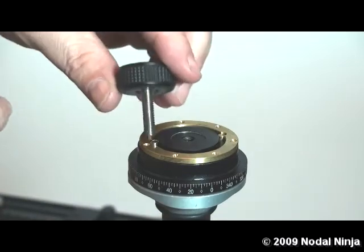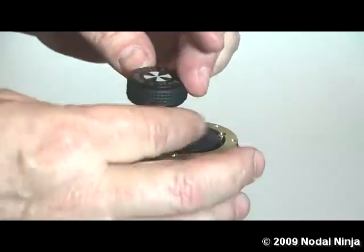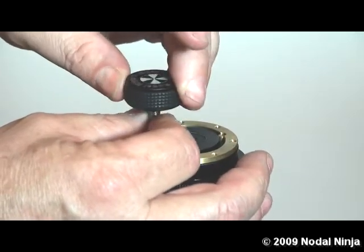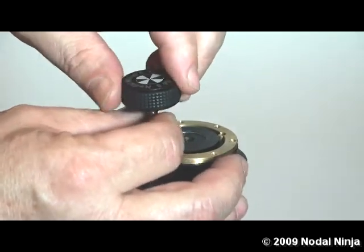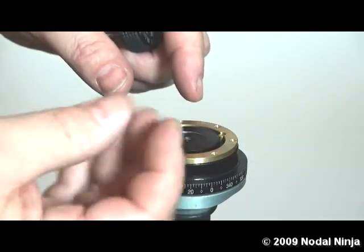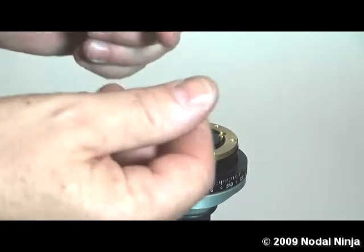Using the hex key, tighten the set screw down. There's sometimes a little bit of grease on this outer barrel. If you get a little grease on your fingers, go ahead and take a rag and wipe your hands clean.